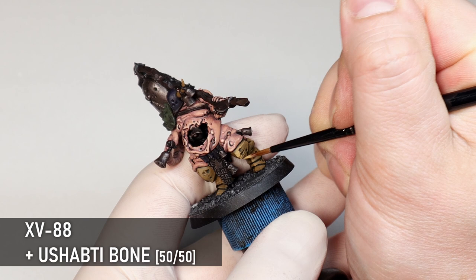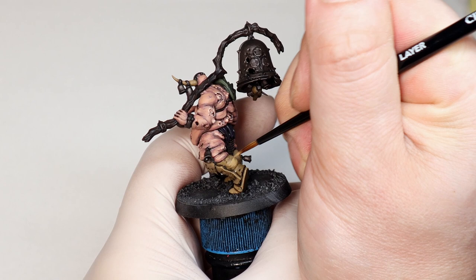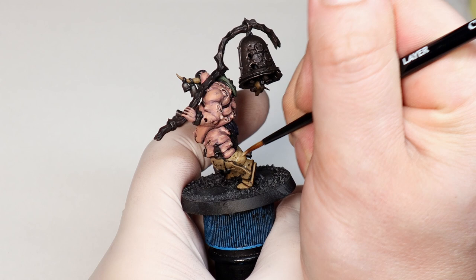To make the blend to bone smoother I'm coming through and doing a layer of XV-88 and Ushabti a bit more sparingly than the base. Remember we're highlighting here, but we still want to keep it kind of grungy because this is a light colour. It's going to take a lot of coats so keep the paint nice and watered down, preferably on a wet palette — I think it's the key for layering like this.